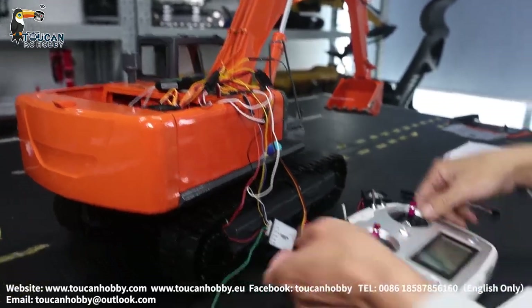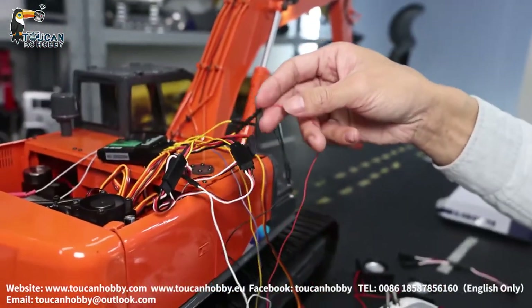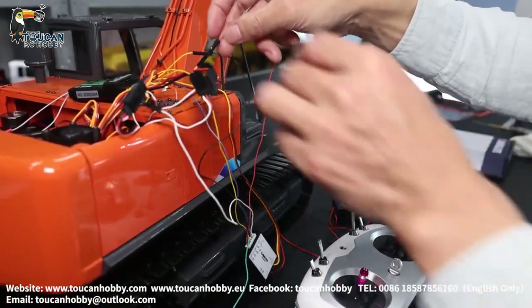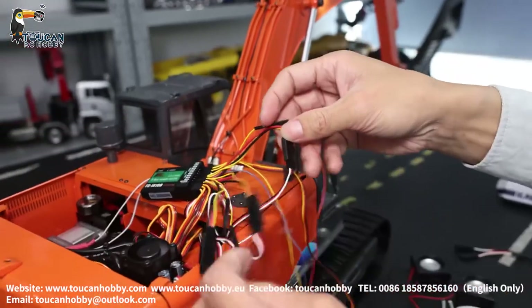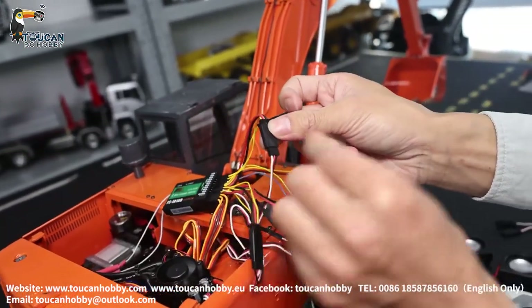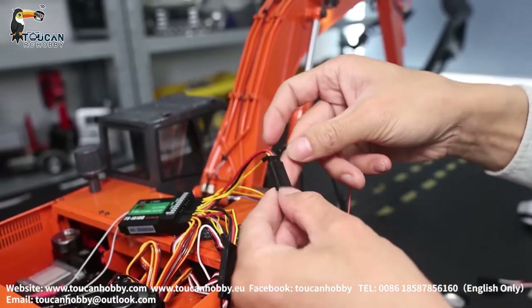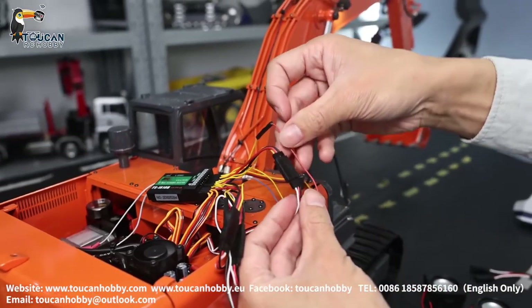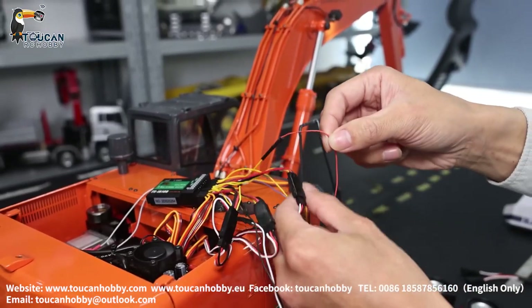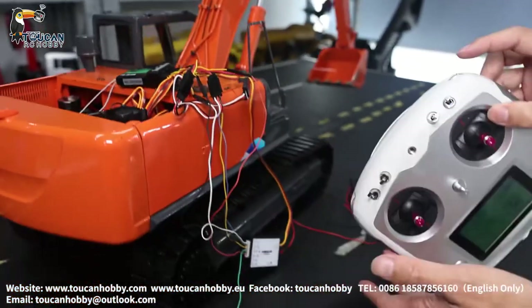And the last wire is the red wire. The red wire is for right track sound. This wire is from the right side track, connecting to this wire jumper, and with this red signal wire connecting together to channel 7, controlled by this switch.